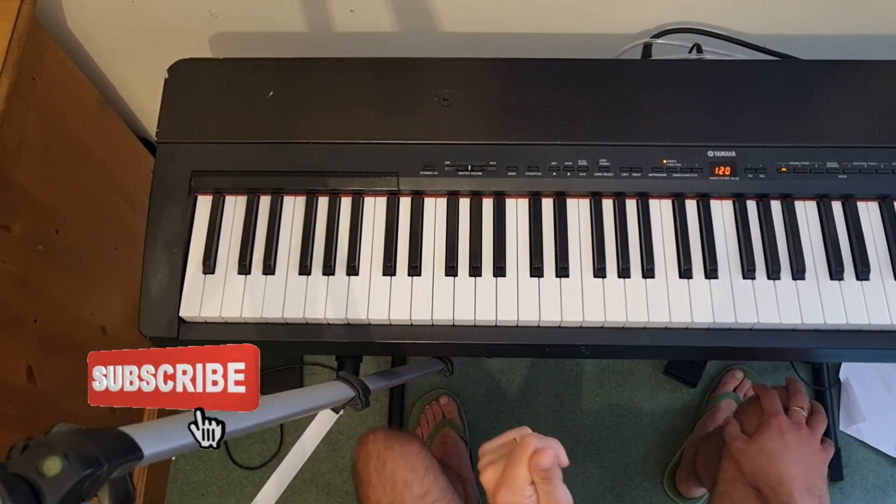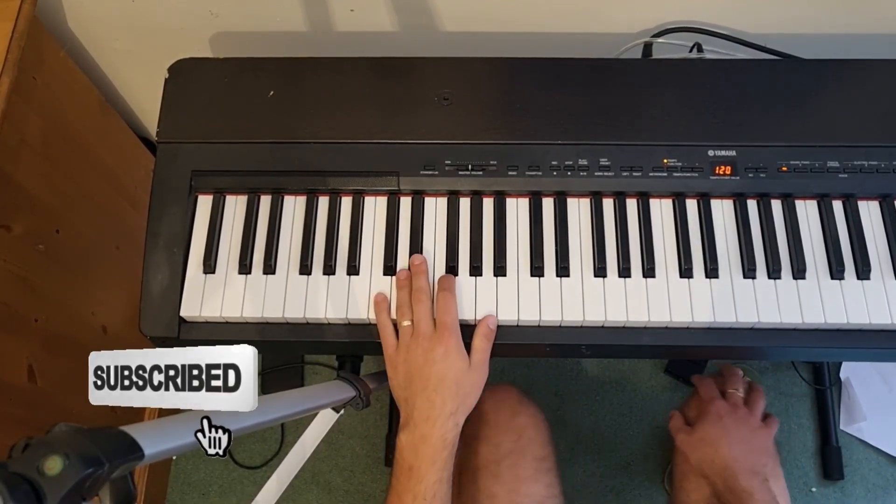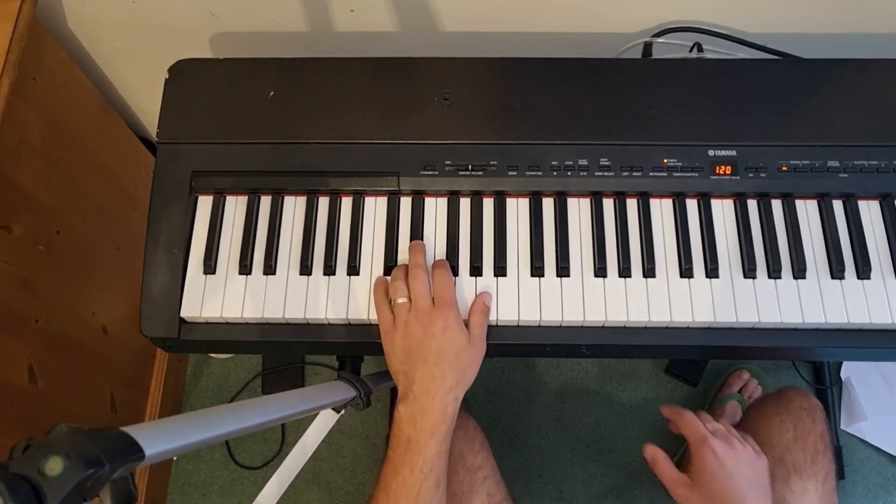So that is the whole 12 bars of the Green Onions bass line. I'm going to show you one more time with a bit of right hand in there as well.